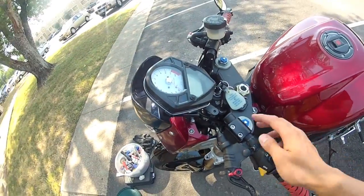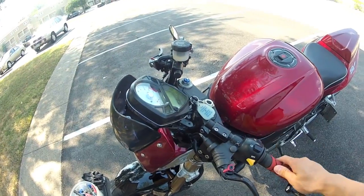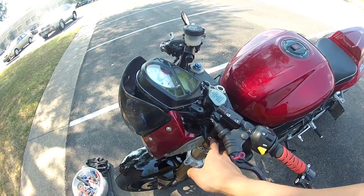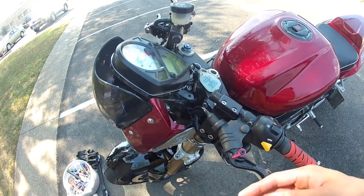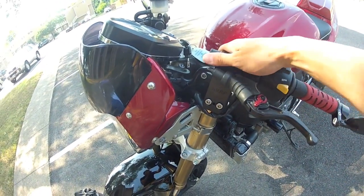Starting from the top, these are the SVRP 3.5-inch riser clip-ons. No issues here — these are the 50mm size, and they pretty much just bolt right on. Shipping was really fast, so I highly recommend them.